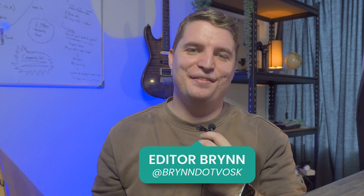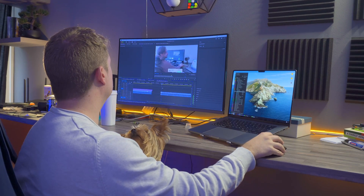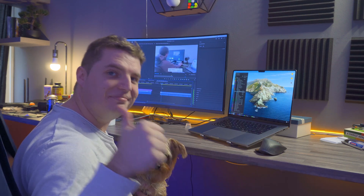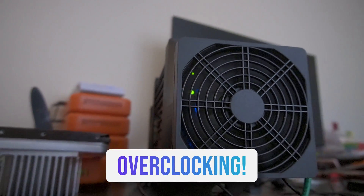This is the IceRiver KS0 Pro. My name's Bryn, I'm an editor here at the Voscoin YouTube channel. Today I won't just be behind the screen, I'm in front of the screen. You may have seen me in a couple of other videos, but today we're going to be reviewing and overclocking the IceRiver KS0 Pro, one of the most profitable at-home mining rigs available at the moment. So let's jump into it.